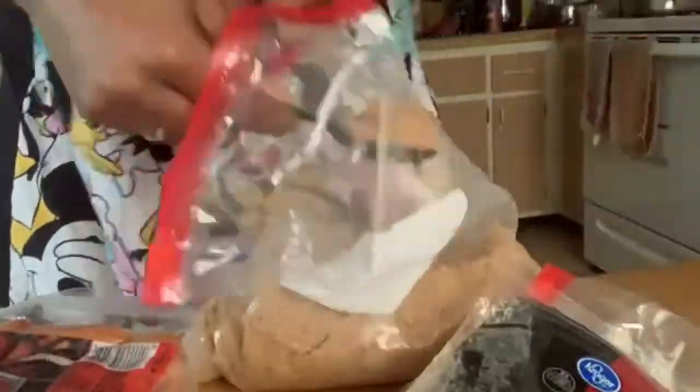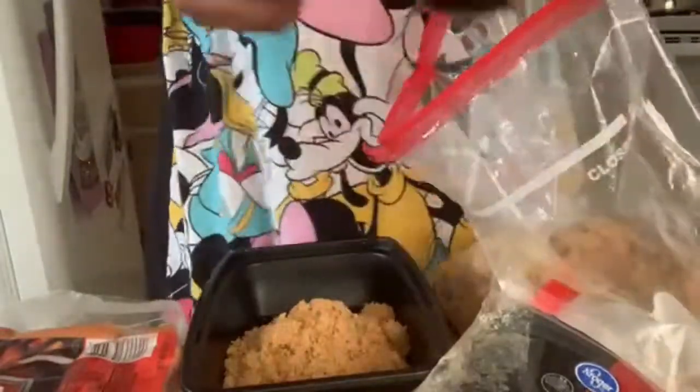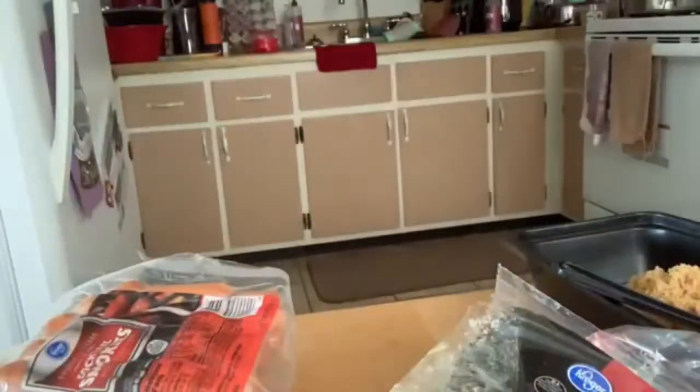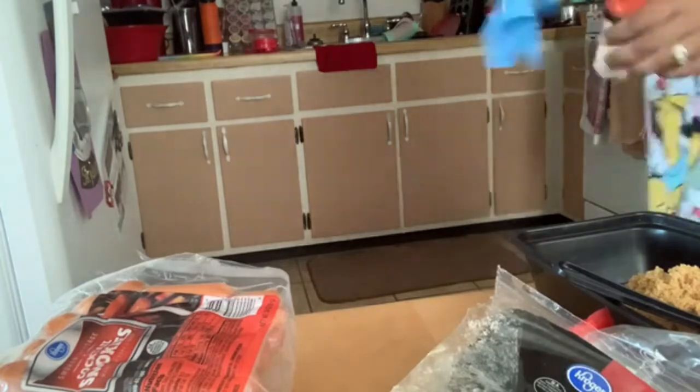Hey guys, welcome back to my channel. Today's video is going to be me showing you guys how to make little smokies with brown sugar wrapped in bacon. You need brown sugar, little smokies, and bacon. You'll also need toothpicks. Go ahead and wash off your little smokies, cut your bacon into thirds, and have a bowl of brown sugar ready.